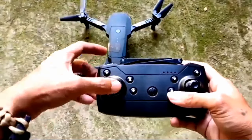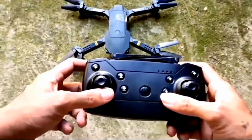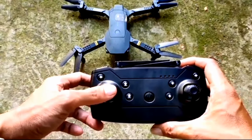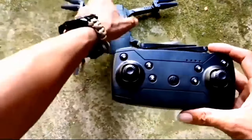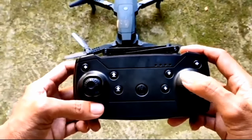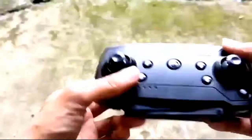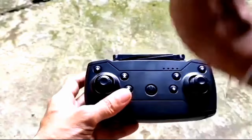Halimbawa ni-rotate mo yung drone, iikot yan sa'yo paharap, pero wala ka munang gagawing move - ang gagawin mo lang is yung up or down para at least gradual yung paglipad niya. Halimbawa naman ni-rotate mo yung drone so nakaharap siya sa'yo, ang gagawin mo lang uli is i-rotate mo siya patalikod naman sa'yo and then doon muna siya simulan i-control, gamit yung ating right side joystick. Para wag sumalpok sa mukha mo yung drone.